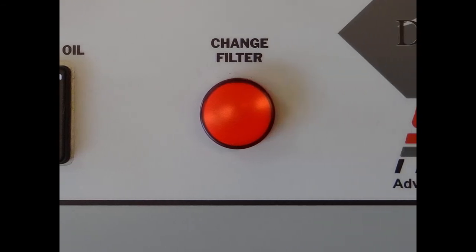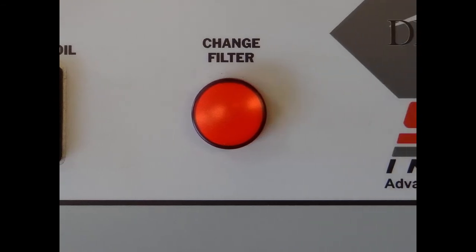Finally, the change element light. This red light indicates the current element has expired and needs to be replaced.